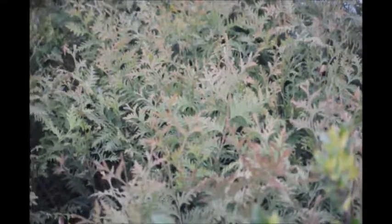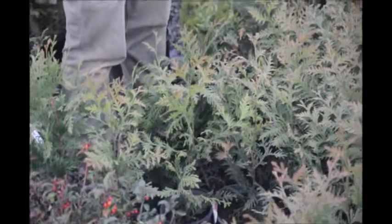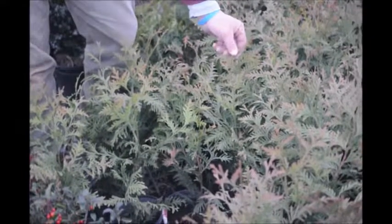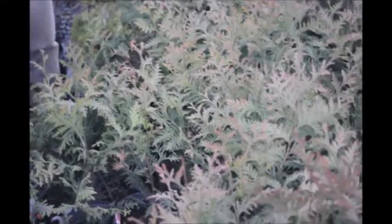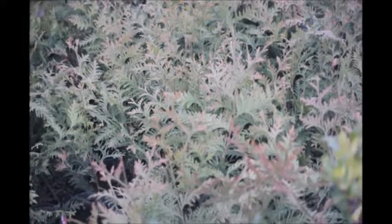Tell us a little bit, Mike, about the Green Giant and how it grows. Well, Green Giant is a very fast-growing tree. It's fairly easy to grow. There are some things that can go wrong with them, but for the most part they're pretty good. A lot of people are concerned that over the wintertime they see a little bronzing occur to it — that's nothing to fear. It happens to our providers of all types.